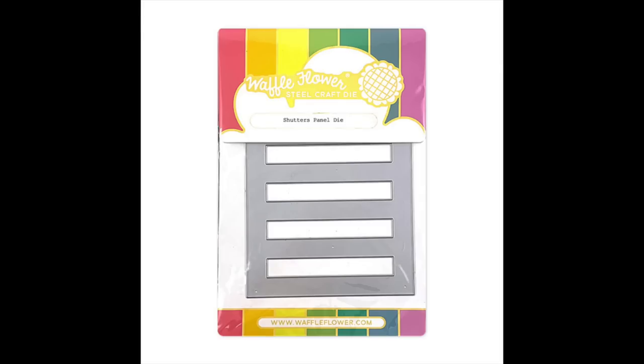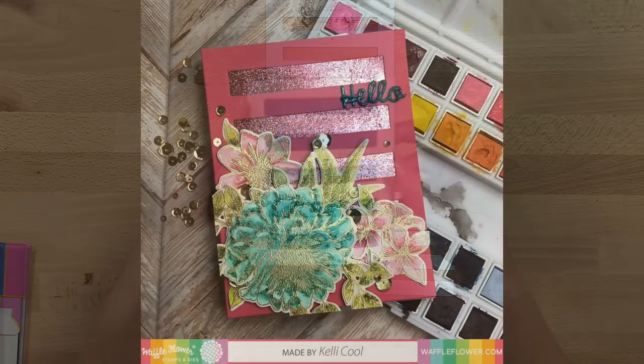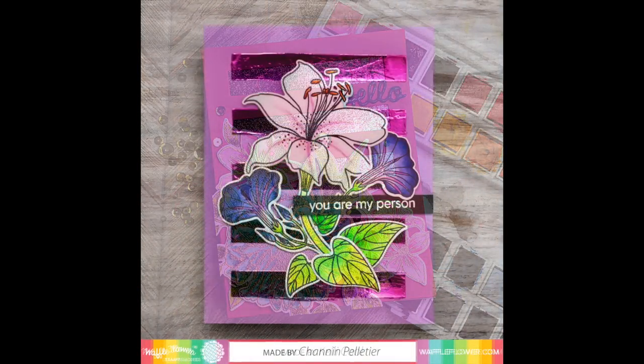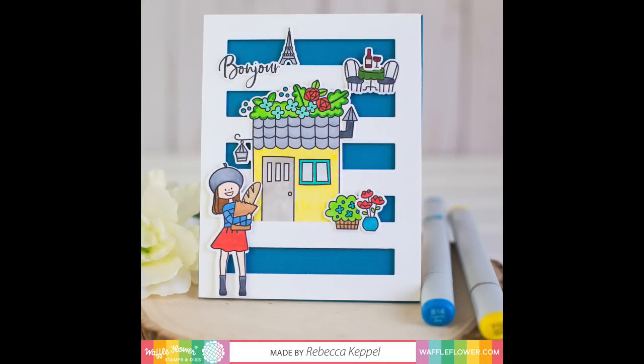The Shutter Panel die cuts a full A2 card panel with five cut out rectangles inside. This faux shutter is a great backdrop for a variety of different cards. Whether you include a floral design on top or sentiments stamped in the open areas, you can use the Shutter Panel die to create a clean and simple background for all your card designs.